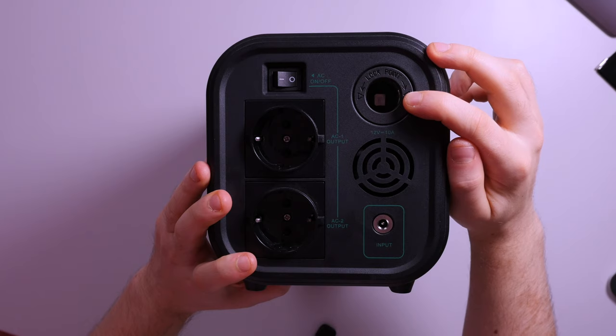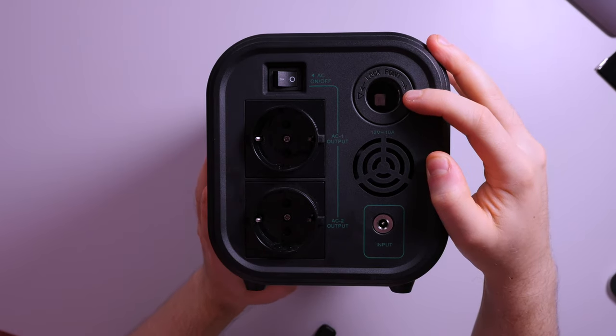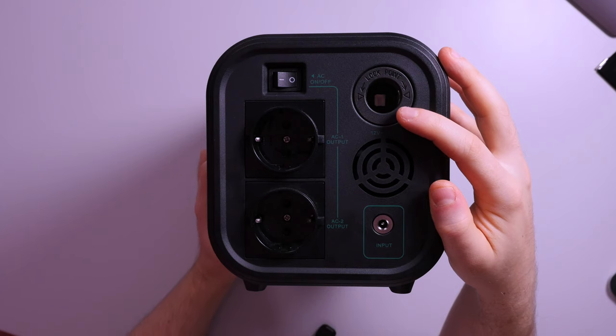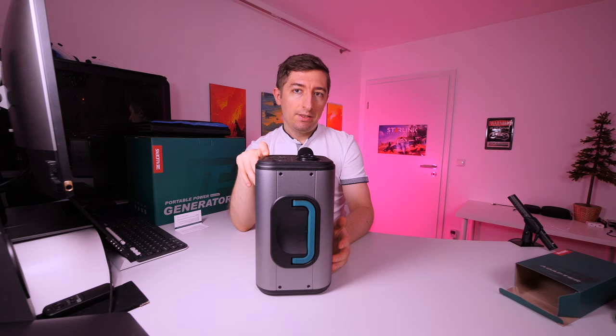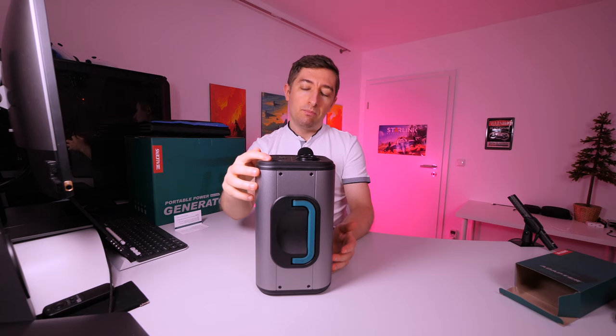The cigarette lighter socket has a power output between 10.8 and 15.6 volts at 10 amps. This is not ideal because if the battery is low, you won't have the 12 volts required for most electronics that use this type of connector. So it's possible that not all your devices will be able to fully use this port.